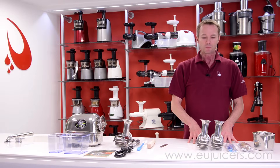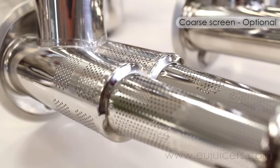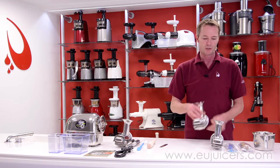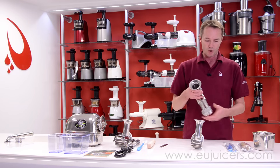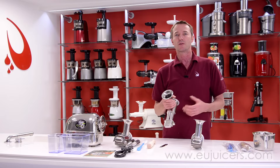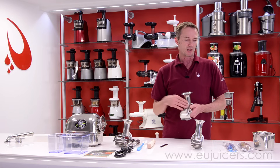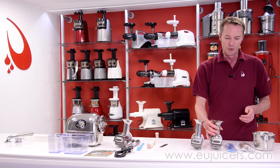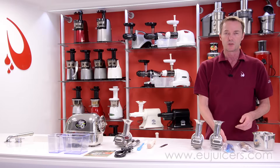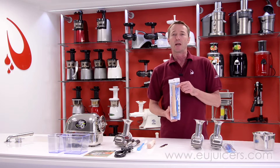Coming over to the options now. This is the coarse screen, used for softer fruits — you get a little bit more pulp inside your juice to thicken it up. And this is the so-called blank sieve or the peanut butter sieve, which you can use for making nut butters, sorbets, baby food, or anything you want to puree. New in the program is the so-called premium brush, which makes cleaning a little bit easier — something I personally recommend for everybody that has an Angel Juicer.